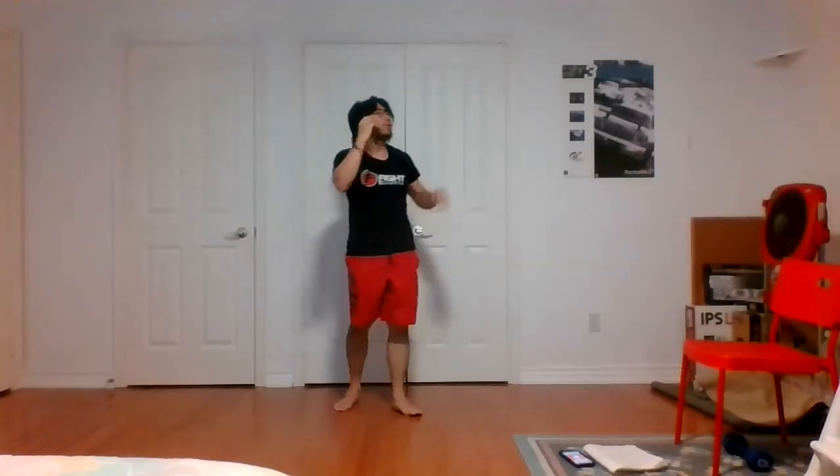Time. Great job, guys. Up on our legs — curtsy lunge, two leg lifts. Try to keep that leg in the air for that leg lift. Two, one. Let's go. Moving on to the lower body now, working that quad, working your glutes, get that mobility up there as well.